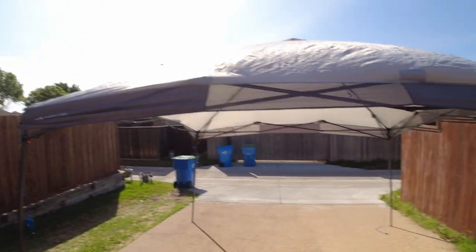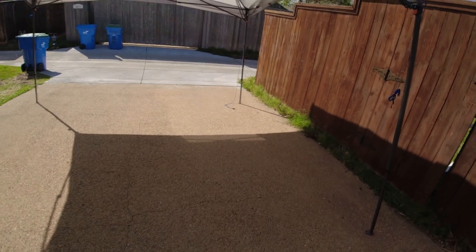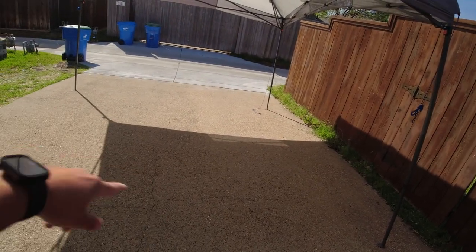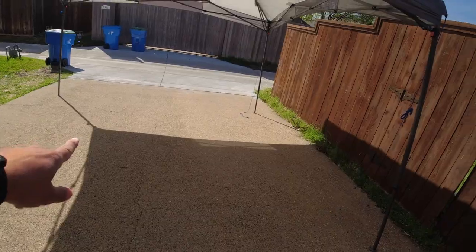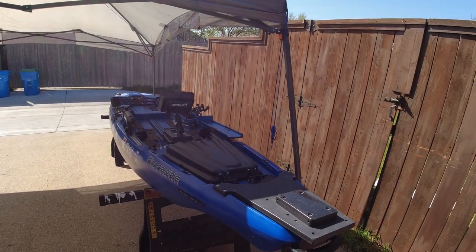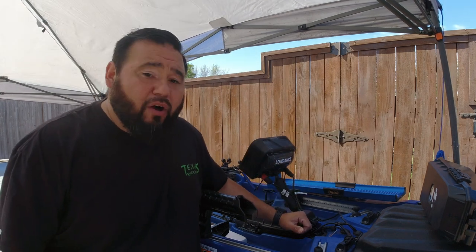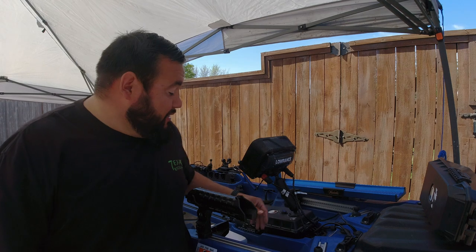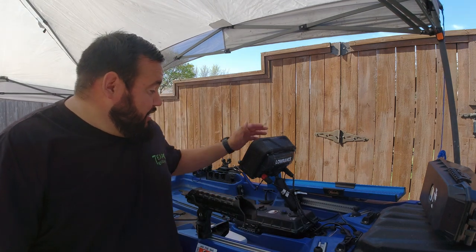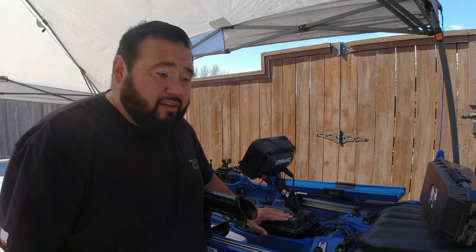Alright, there it goes. Got the canopy set up. Now all we need is a kayak — let's get the kayak over here. There it is, got that set up. The main business is we're going to mount our fish finder into our tripod. That's the majority of the work. We're doing the whole rewire because I currently have a Lowrance Elite 7 Ti2 mounted on the dry box here.